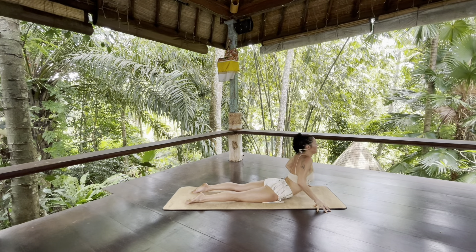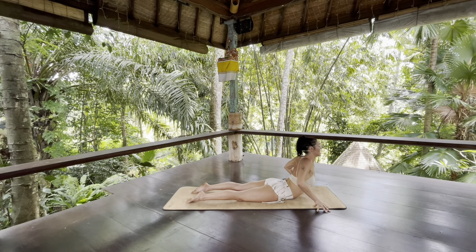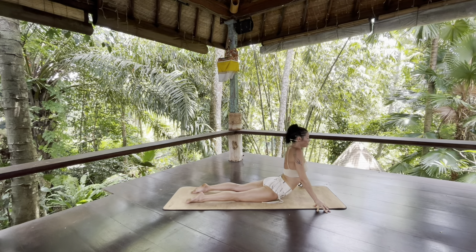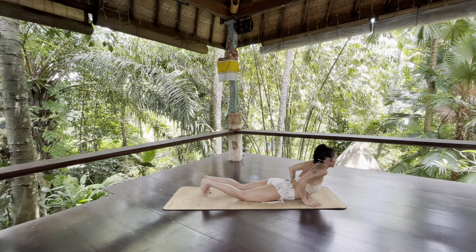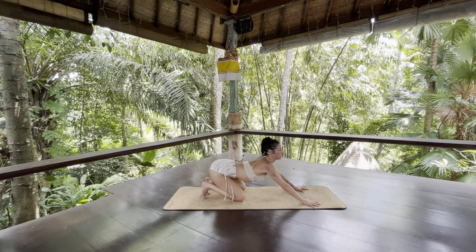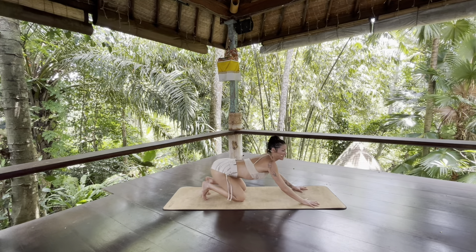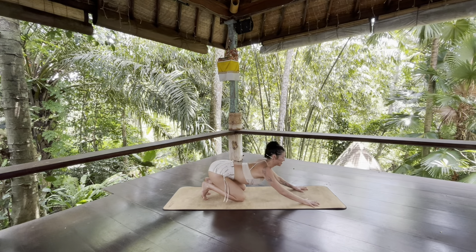Only go to the height where you feel no compression and you can really breathe. Slowly lower your heart back down. Plant your hands, tuck your toes, and glide back as though you're going to child's pose — but don't go to child's pose. Imagine that you're playing with somebody and you're going to pounce on them. So this is like an active child's pose.